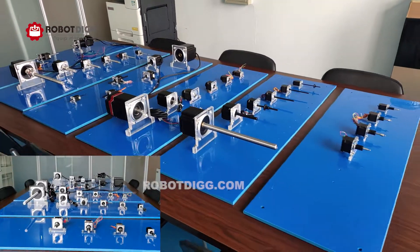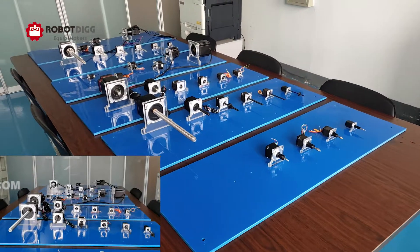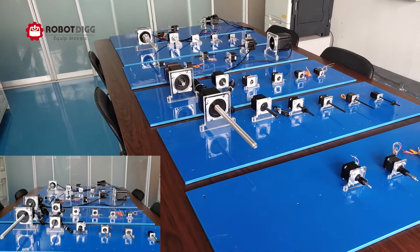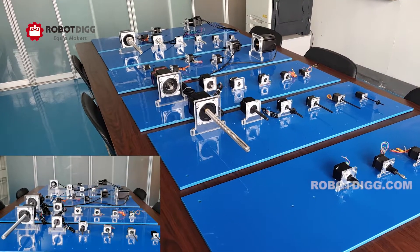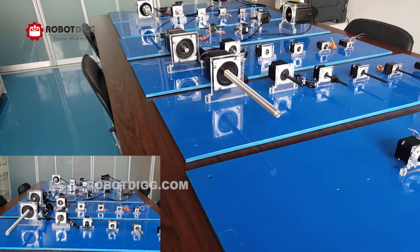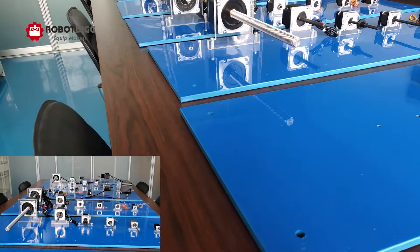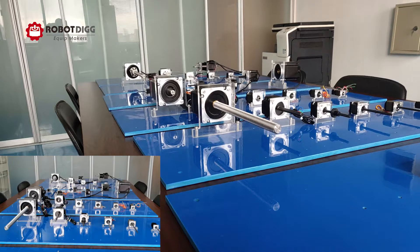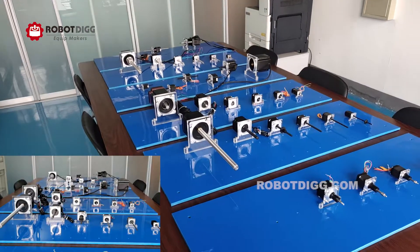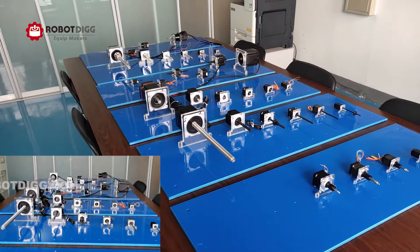The second one is the hollow shaft step motor, and also the standard step motor but with an encoder on the back. We can do also the hollow shaft encoder — the closed-loop step motor — and also the standard step motor with encoder.